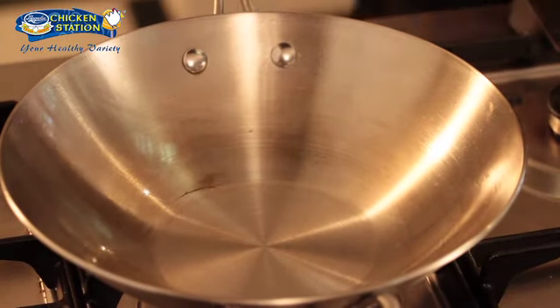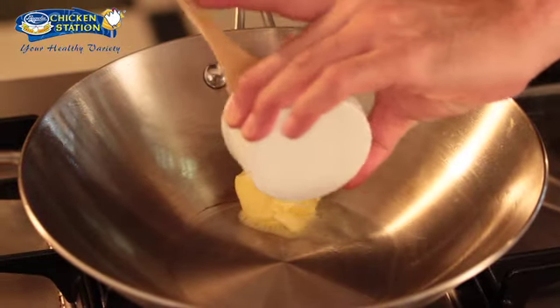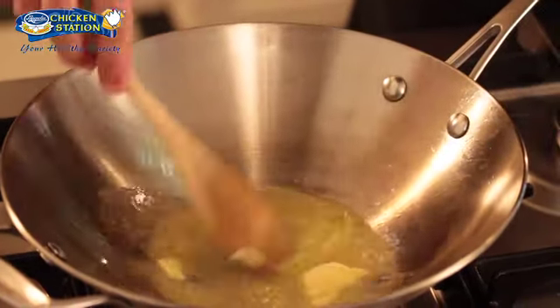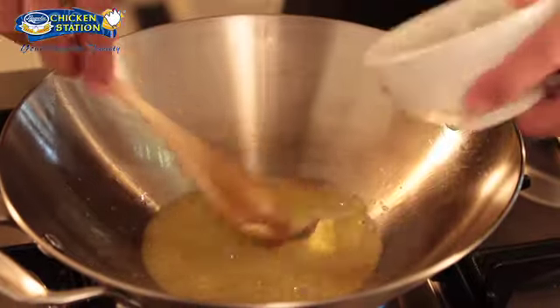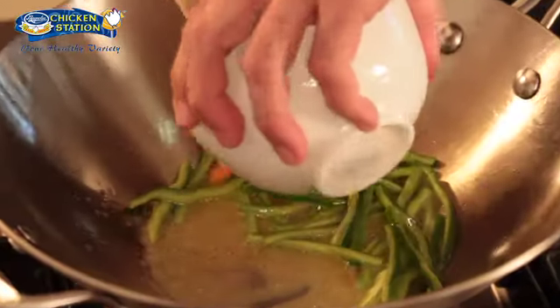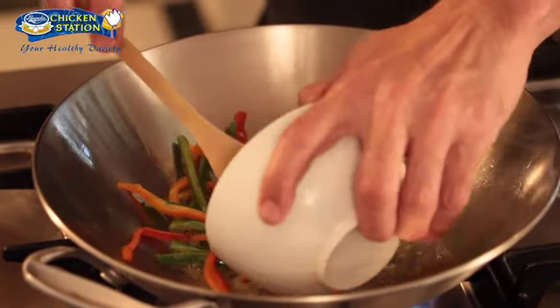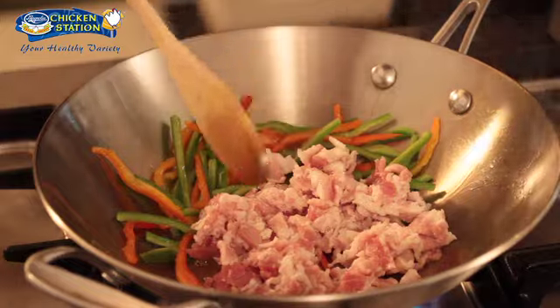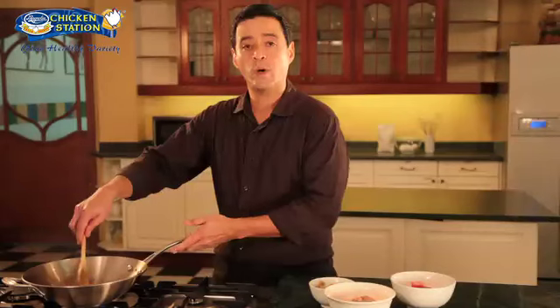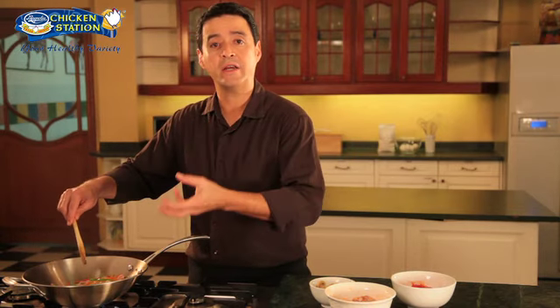So our chicken is in the chiller. The next thing that we're going to do is to melt our butter in a pan. Once our butter has melted we can now add our green bell peppers and our red bell peppers, and at this point we can now add our bacon. Let's lower our heat a little bit so that all the flavors of the bacon come out and blend in with that of the peppers.